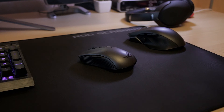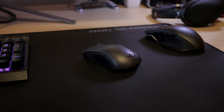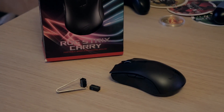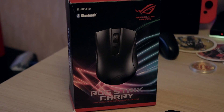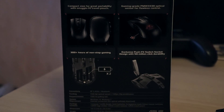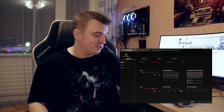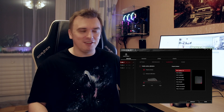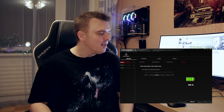The mouse has a rubberized side coating which gives you a nice grip. In the ROG Armoury software you can adjust a lot of things — including when the mouse auto-sleeps if you stop using it. The ROG Armoury software is really powerful and I didn't expect so many options for this mouse, so definitely download it and tweak everything you need.